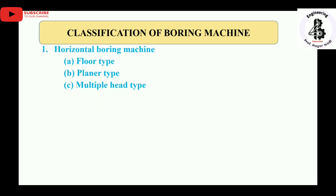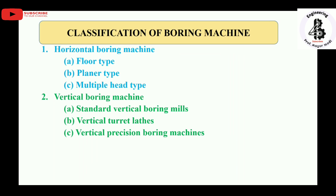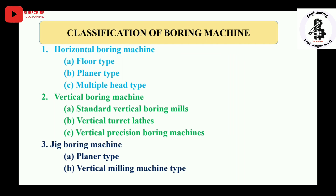Classification of boring machines: first, horizontal boring machines — including floor type, planer type, and multiple head type. Second, vertical boring machines — including standard vertical boring mills, vertical turret lathes, and vertical precision boring machines. Third, jig boring machines — including planer type and vertical milling machine type. In this video I am only talking about the horizontal boring machine.